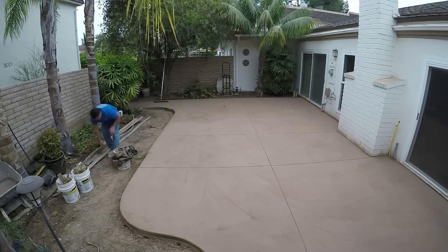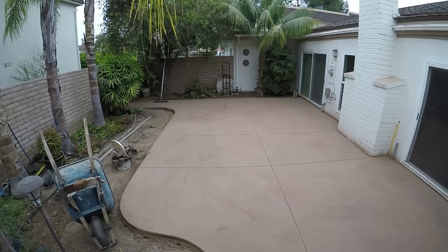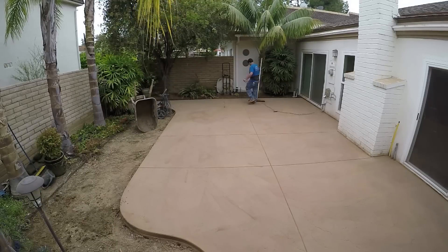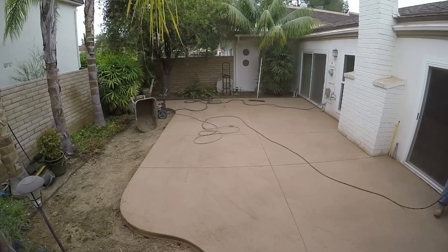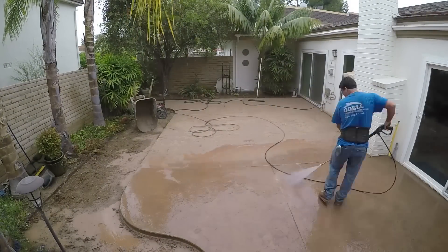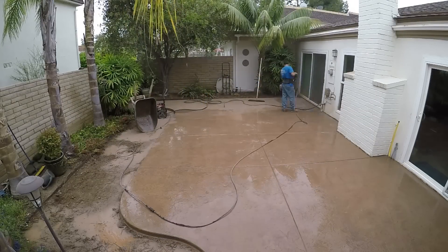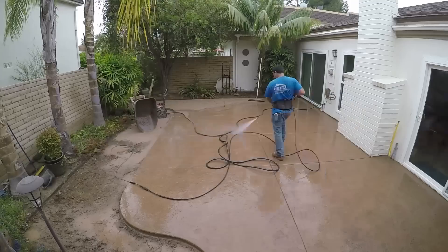The next day I start by sweeping up as much of the powder as I can — that can be reused as long as you don't get leaves mixed in. In this case we had a lot of leaves from the trees so it was all trash. Then I use the pressure washer to get enough of the antique release agent off to show my base color. It'll show a lot more as the concrete lightens by curing while the actual release agent stays the same color — that's when you'll start to see the contrast.